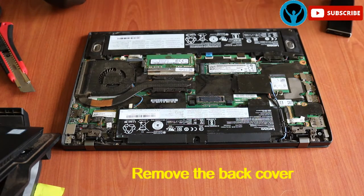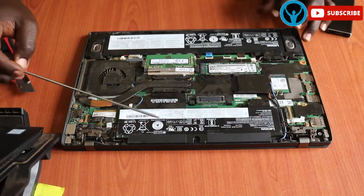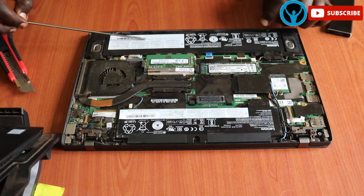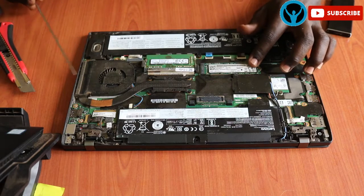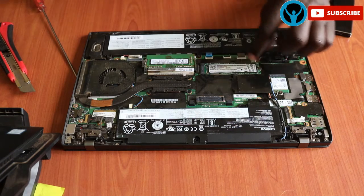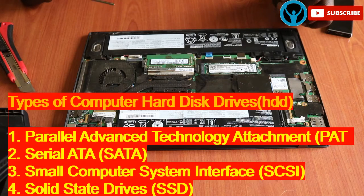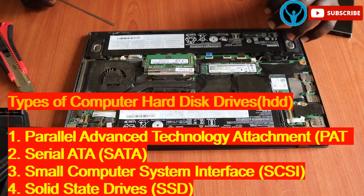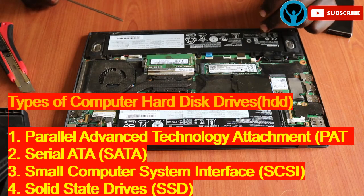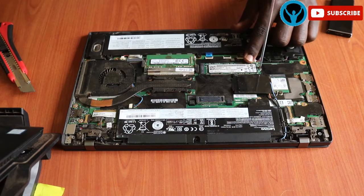So we are inside the laptop itself. For clarity, this is the battery, then we have the RAM chip, then we have another battery — it has double batteries. This is the SSD drive that we are interested in, which is the solid state drive. There are many types of computer hard drives: we have the PATA — Parallel Advanced Technology Attachment — then the SATA — Serial Advanced Technology Attachment — then the SCSI — Small Computer System Interface — and the SSD, which is the solid state drive.